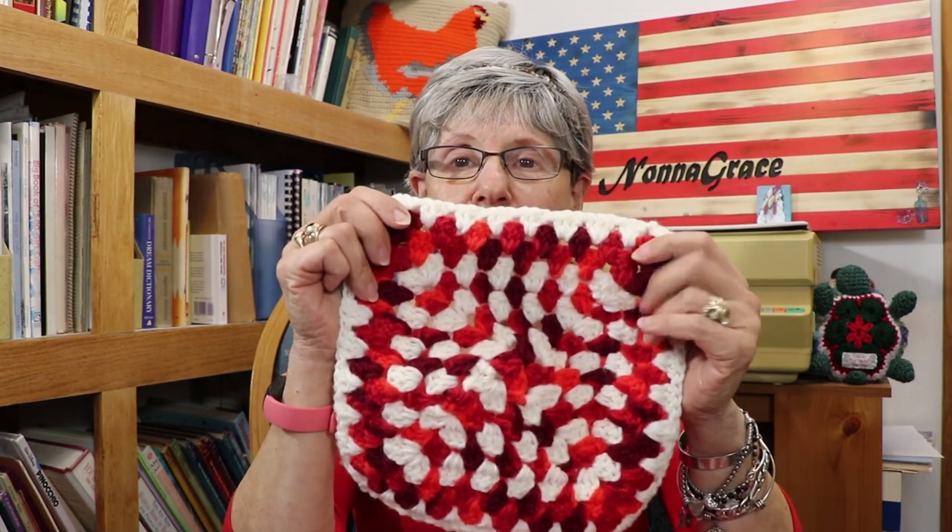So I was doing the granny square and I started out like a checkerboard, but I didn't like the way it was puckering in the middle. Then I watched another video where she was saying that if you're on the front and you chain to turn, you turn the whole thing so that you're working on the back instead of the front, and it will stop that puckering.